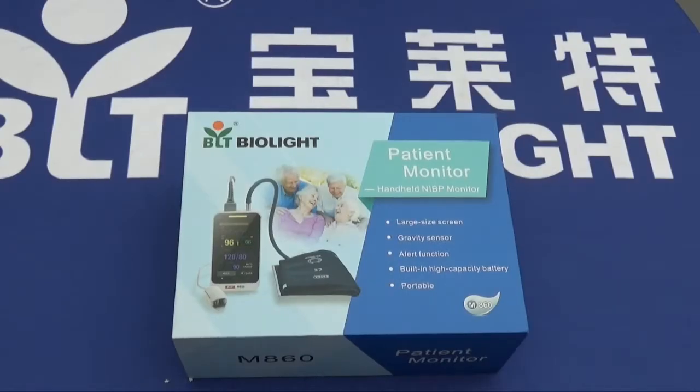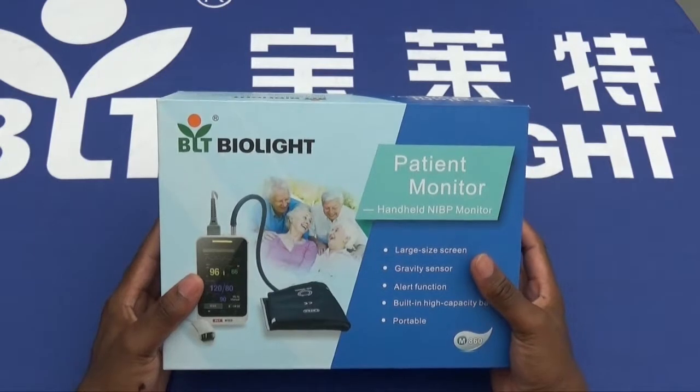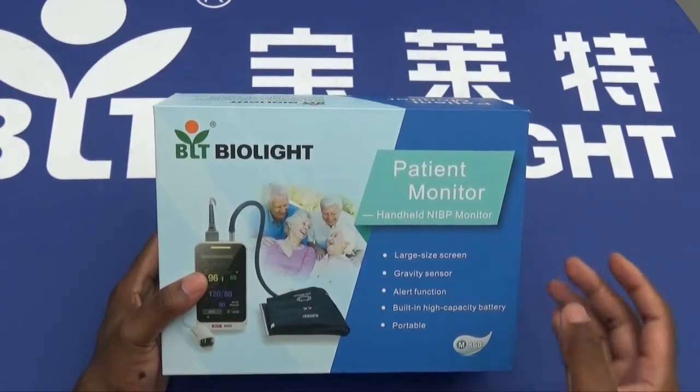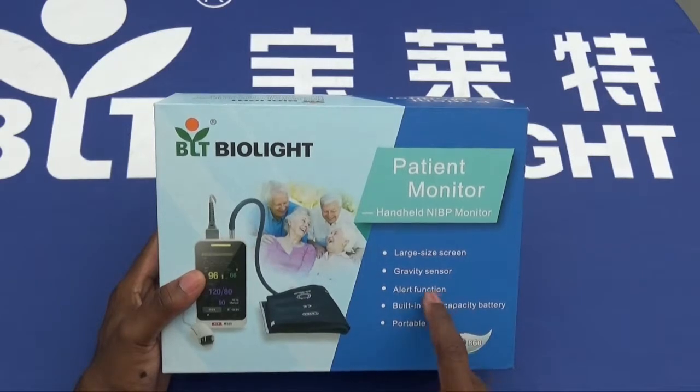Hello and welcome to an unboxing and introduction of Bioline's M860 patient monitor device. Starting at the front of the box, we have some general information regarding what you should expect of the device. This includes a large-sized screen, a gravity sensor, alert function, built-in high-capacity battery, and the device is said to be extremely portable.